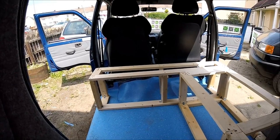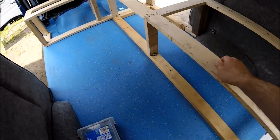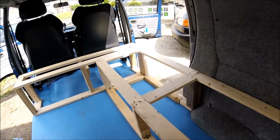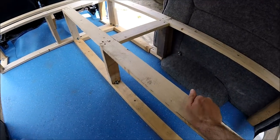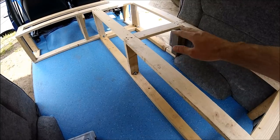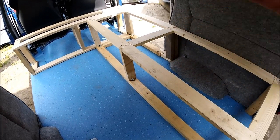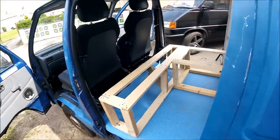There we go — there's the basic frame of the bed built. The main section is really secure. Just trying to shake that, and as you can see, it's actually shaking the whole van and the doors rather than moving the bed. So that's not going anywhere. It's shaking the van rather than moving any of the wood — solid, secure in place.